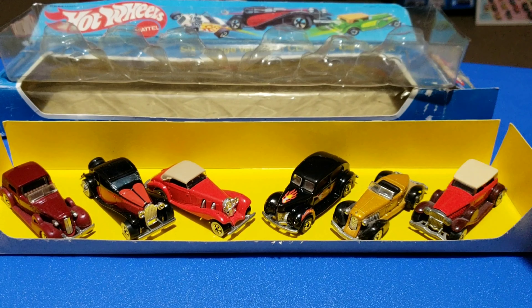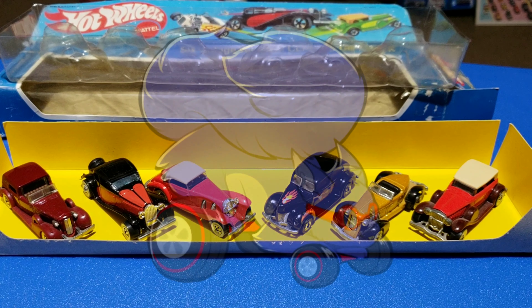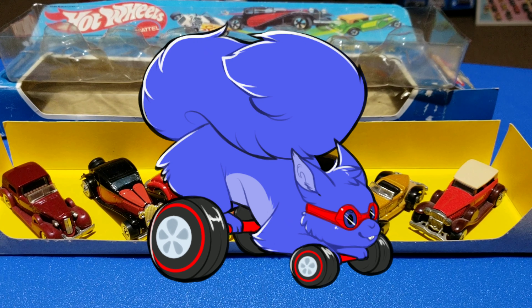But that's what comes in a 1983 Classic Gift Pack. Alright, thanks for watching — bye!